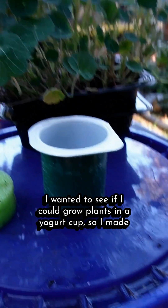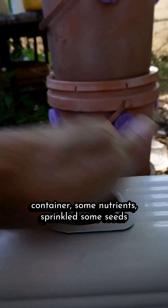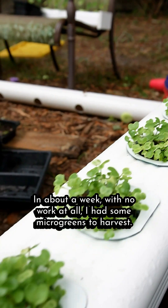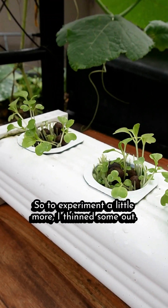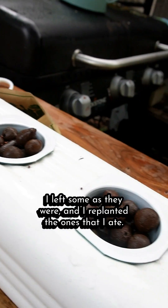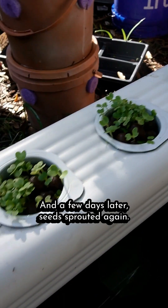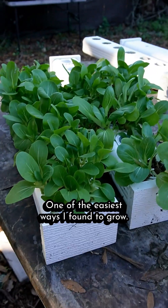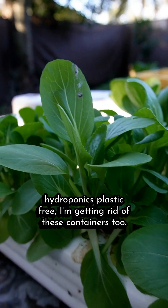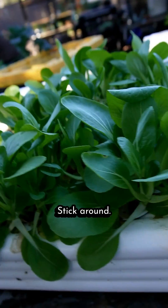I wanted to see if I could grow plants in a yogurt cup, so I made some holes in them, threw in some clay pebbles, put them in a container with nutrients, sprinkled some seeds on top, and in a couple of days they sprouted. In about a week with no work at all I had some microgreens to harvest. I thinned some out, left some as they were, replanted the ones I ate, then put them back in the sun — and a few days later seeds sprouted again. One of the easiest ways I've found to grow. But because I'm trying to make my hydroponics plastic-free, I'm getting rid of these containers too. It might be a challenge to replicate, but that's all part of the fun — keep on growing.